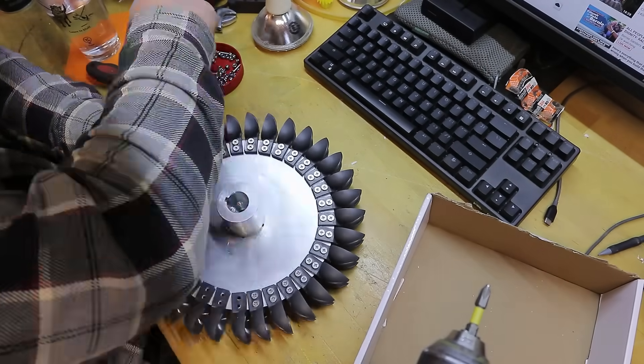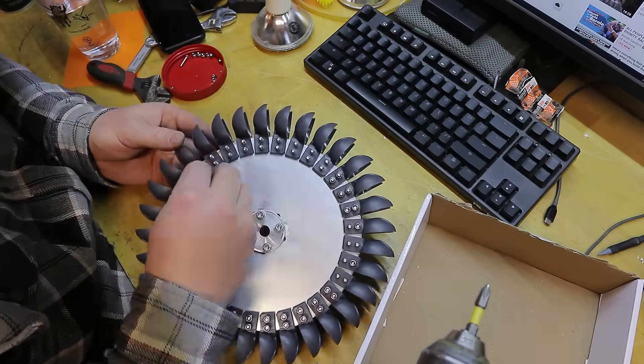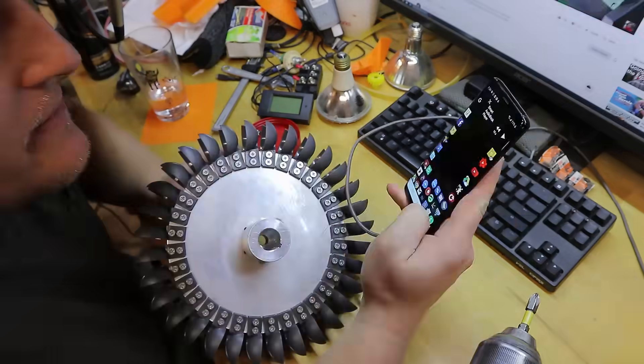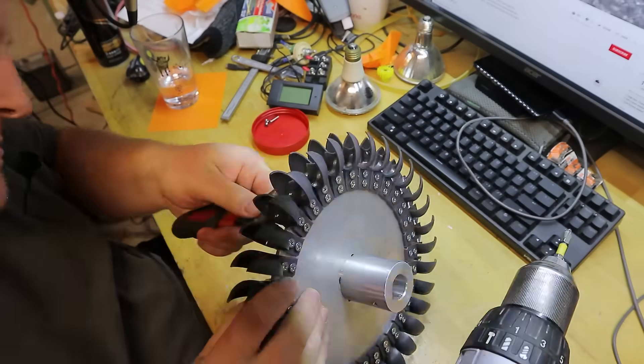I'd like to thank Spencer Langston of Langston's Alternative Power for sending me this in exchange for — I'm not exactly sure what. I did send him some impellers for a low head turbine, so maybe that's it. Check him out at LangstonAlternativePower.com.